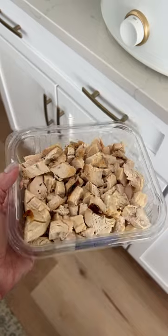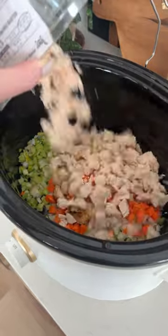I like making this recipe when we have leftover chicken or pre-cooked chicken. I told you this was going to be really easy.